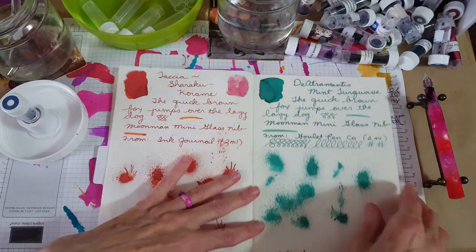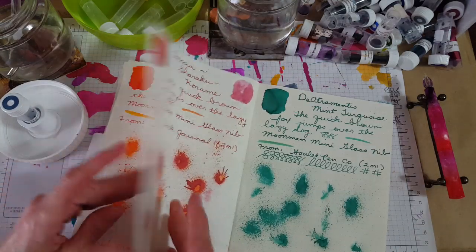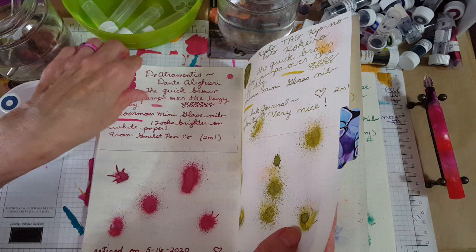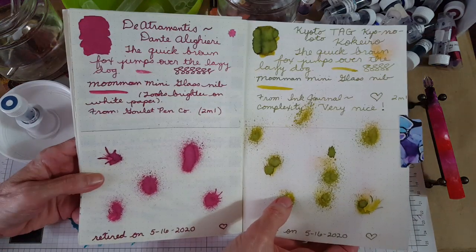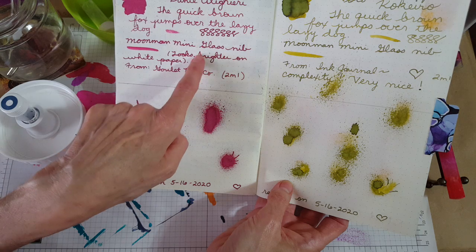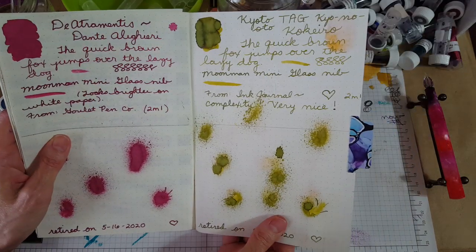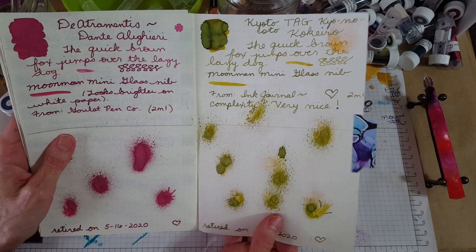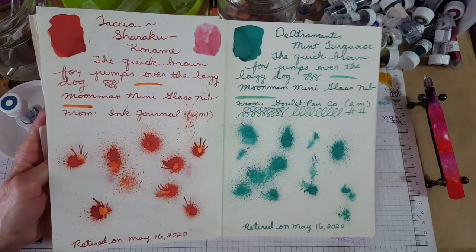This was Diamine Mint Turquoise — that's the last one I did. Let's see how many I did this morning. I started here on this page. The Diamine Dante — that was a really pretty one, but depending on the nib, I like it darker, so I liked it better with the glass nib. Then the Kyoto Tag — that's just gorgeous, but there were just drops left, so it was just time to put it in memory basically. So I did eight this morning before I went to take care of the dogs.